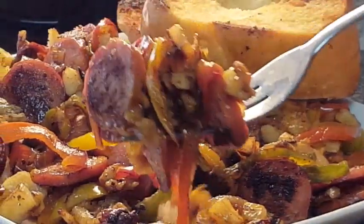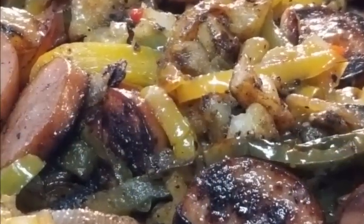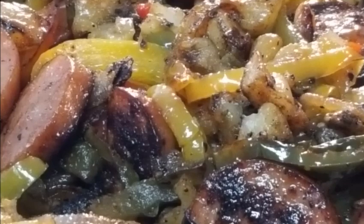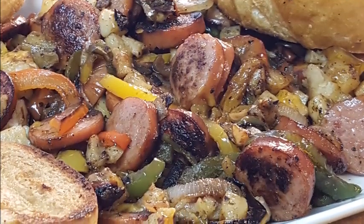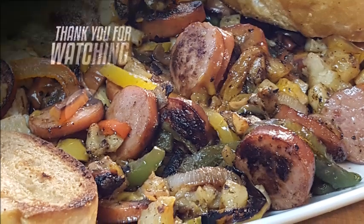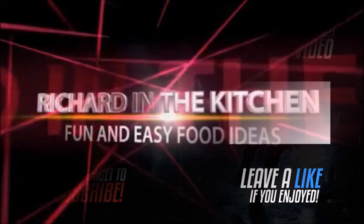Thanks to Mike and Everyday BBQ for giving me the inspiration for this. If you're interested in any of the Blackstone products in this video, check out that Amazon link down below. Hey guys, I hope y'all give this a try — thanks so much for stopping in. Don't forget to subscribe for other easy and delicious recipes, and until next time, bye bye y'all!